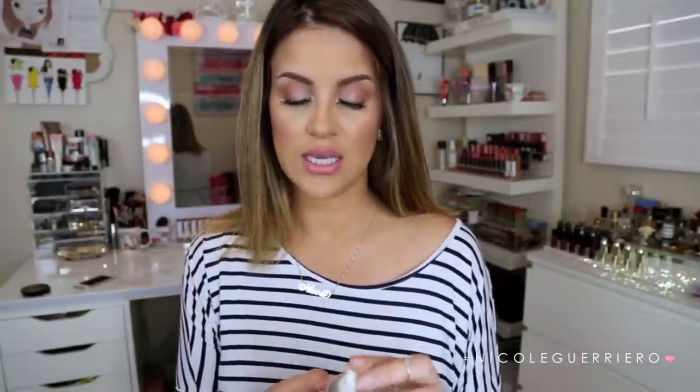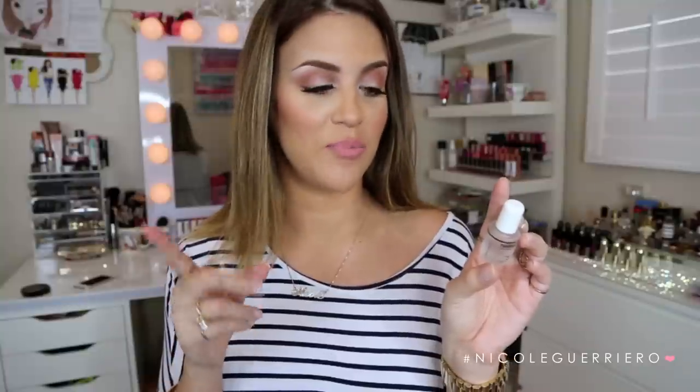The next one is from Nailteeks, and this is a nail protein — Formula 2. They have formulas 1, 2, and 3, but Formula 2 is for soft, peeling, bitten, weak, or thin nails, and I kind of had all of the above. Before I say anything else about this product — if you're going to purchase anything I mention, this is the one thing you want to get, because it made such a difference in my nails. I don't know what is in here, but it made my nails so much stronger. All you do is apply it once a day — it recommends you don't apply it more than once, because it is a protein.